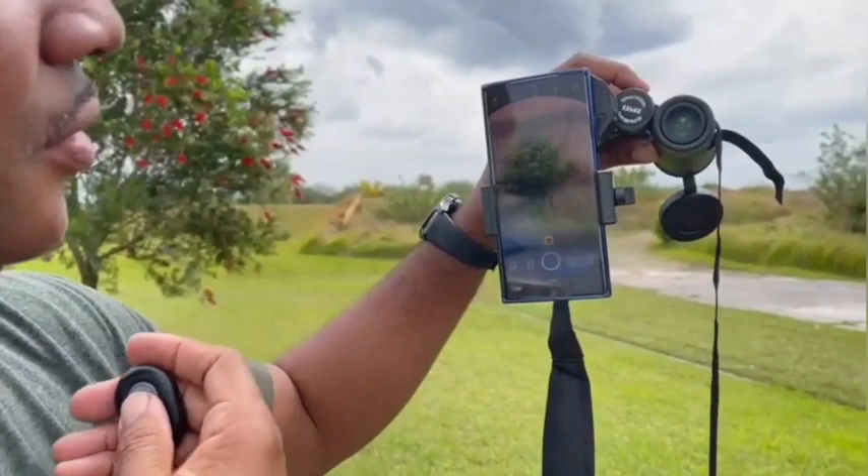If you have a tripod you can set it up just like that and take a picture — how cool is that? It also comes with a nice carrying case or carrying lanyard so you can wear it on your neck.